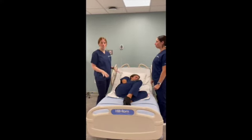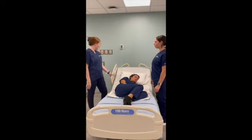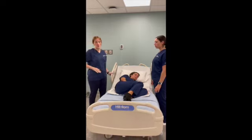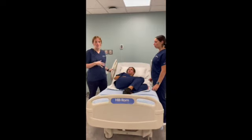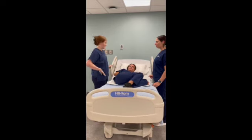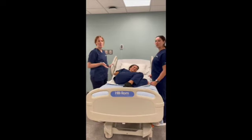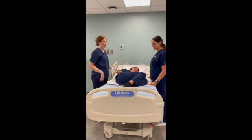Next, we're going to position the patient. Raise the bed all the way up to the height of your hips so you're not breaking your back bending over. Me and Madison are similar in height so we can raise it to our hips. Next, put the head of the bed all the way flat, just so you're not working against an incline when hiking the patient up.